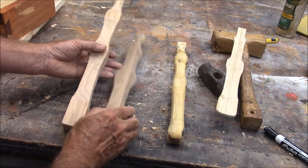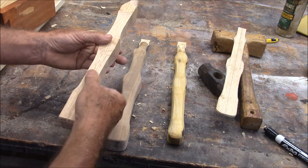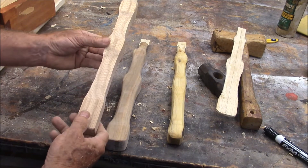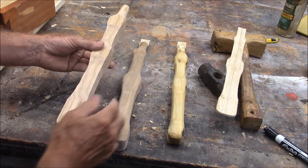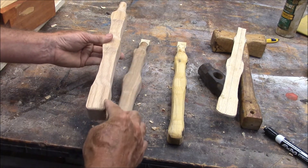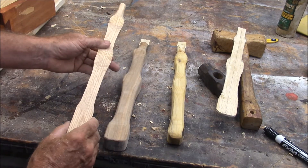It's squared up — everything is at 90-degree angles and it's got four sides. What I'm going to do now is go back to the sander and ease all four corners, and that'll give me eight sides.